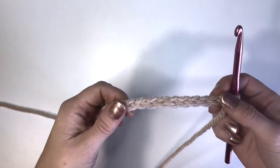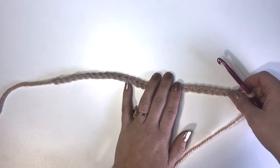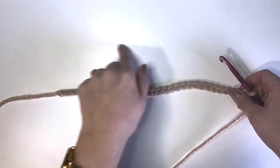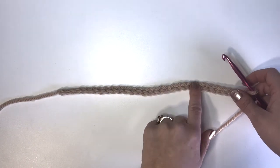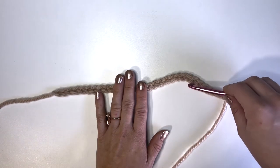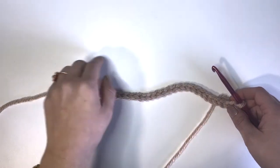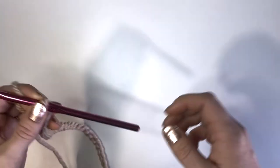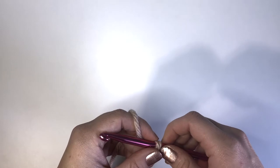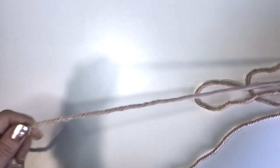The first absolutely necessary stitch that you should learn is the chain stitch. This is used as the foundation of a lot of projects where you are crocheting in rows. You're going to crochet a chain first, and then the rest of your stitches will be crocheted into the stitches of that chain, going back and forth. If you haven't already learned how to make a slip knot, I suggest you go watch that video first.